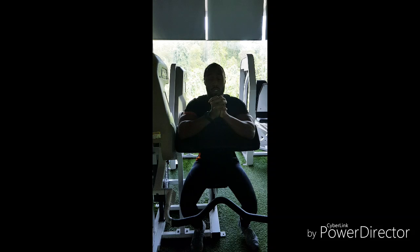Hi guys, welcome back to Symbian Winos PT and in this video I'm going to be teaching you how to do the seated preacher curl, or bicep curl if people want to use that term. Basically this is how we feel more stable in the movement and really only targeting just the biceps.